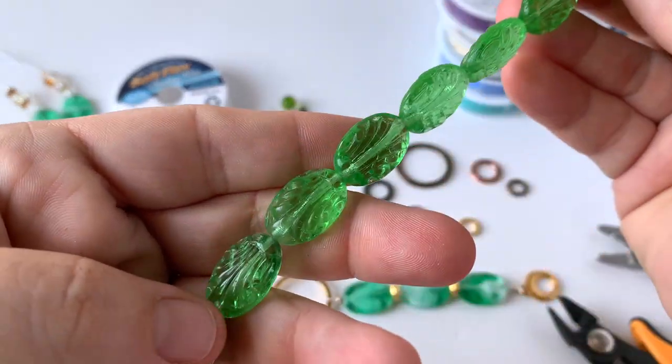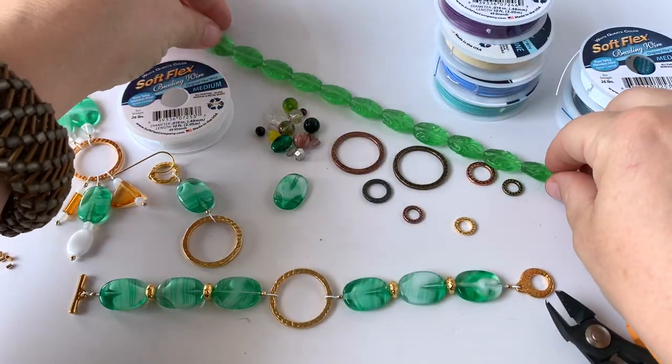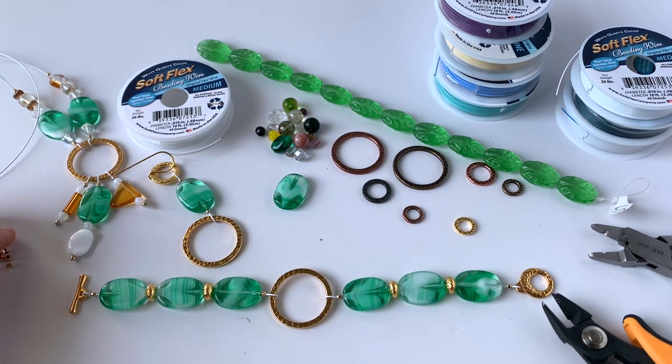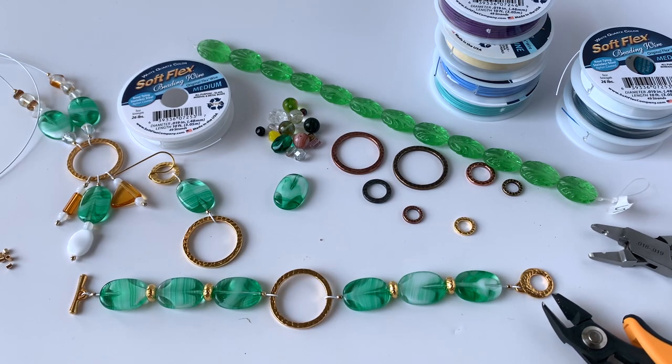On our website we also have some beautiful reds and, of course, those fun mystery strands. This week only you can buy two and get one free, and that deal is good through next Tuesday on our website, softlexcompany.com.